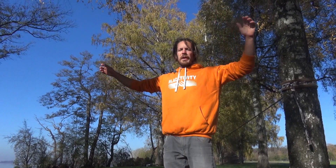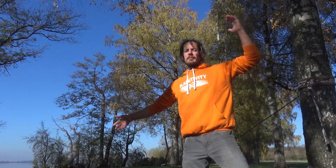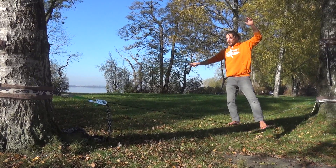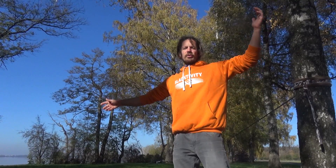An interesting point about balance training is that it is movement specific. Standing on a slackline on one leg means you are mainly balancing to the left and right. This movement is similar to skiing on one ski, so this training will benefit you most for skiing.